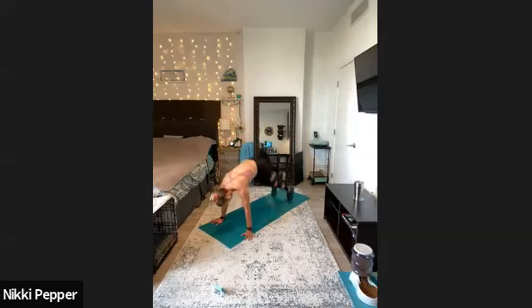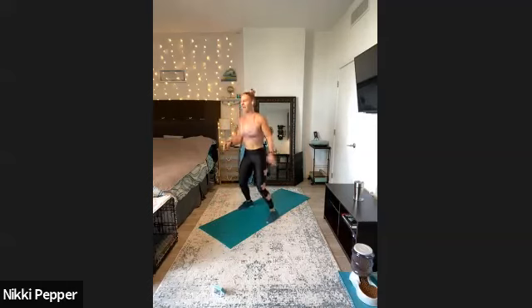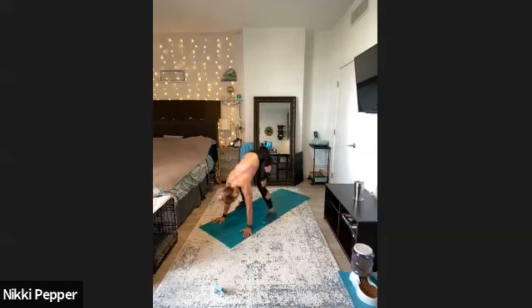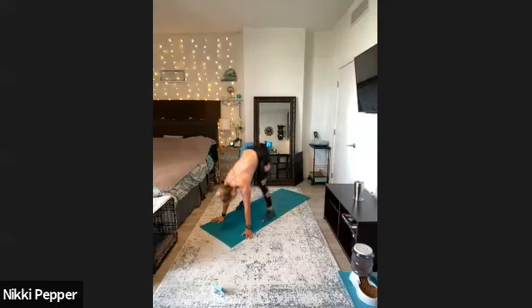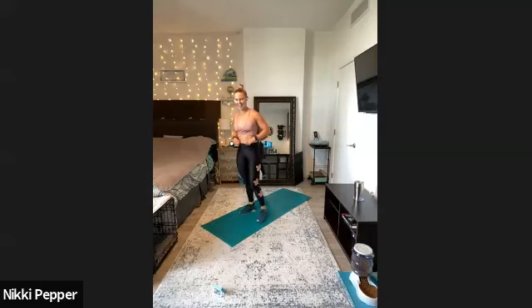Here we go — jump it back, jump it up. Core is tight in that high plank. Keeping that chest tall as we hop it up. We have 10 seconds to finish, we'll head at the end of the tunnel. We got one last rep to go, and time.